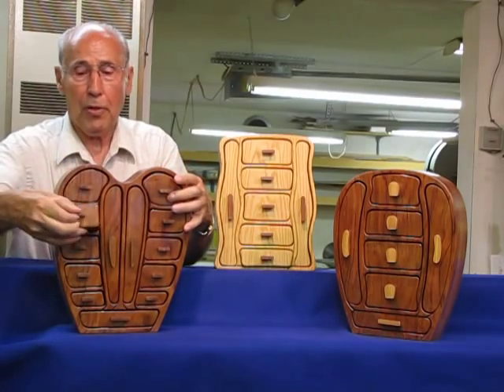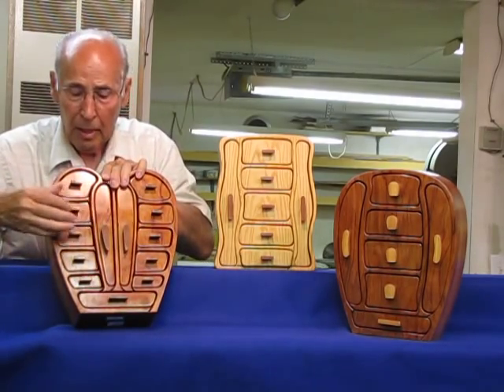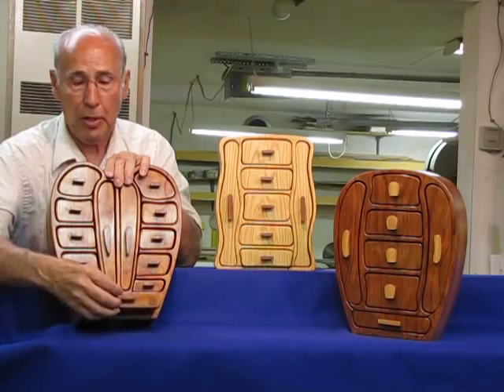The next two drawers down have a tray. You can lift that tray out and have a little bit more space for smaller items. The rest of these drawers are basically the same. Down in this one you've got a place for rings or perhaps earrings.